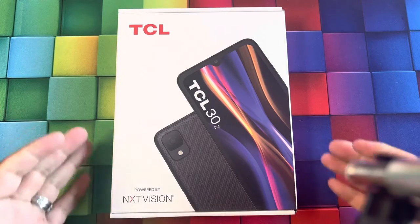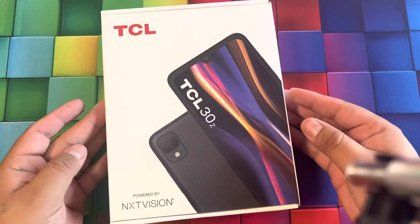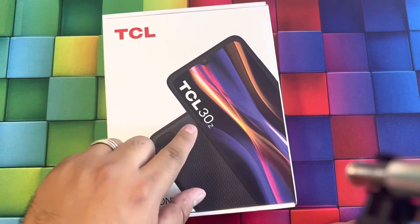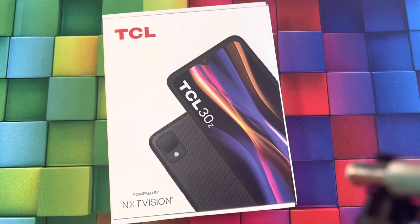What's up guys, welcome back to another video. My name is Marcos and today we're gonna check out this new phone that just launched — we actually got it early. It's called the TCL 30 Z.